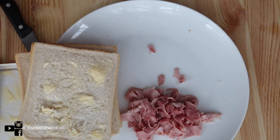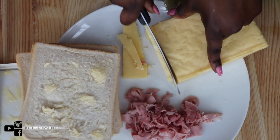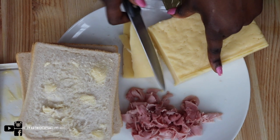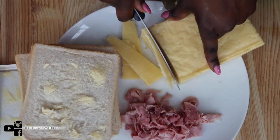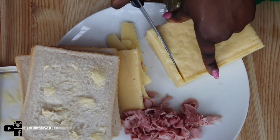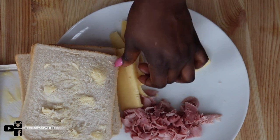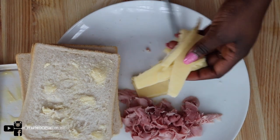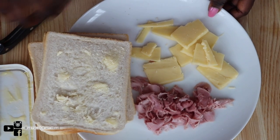Now I'm going to get my cheese. This is the cheese I like to use — it's medium cheddar cheese. It's literally up to you. This is how I like to cut the cheese; I'm going to do four pieces like that and then cut them again. And yeah, guys, this is done.